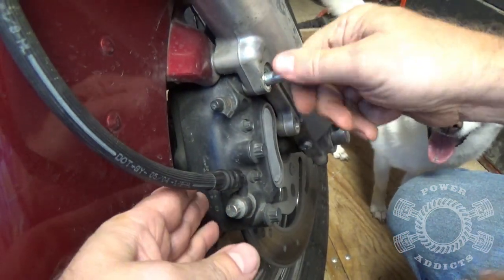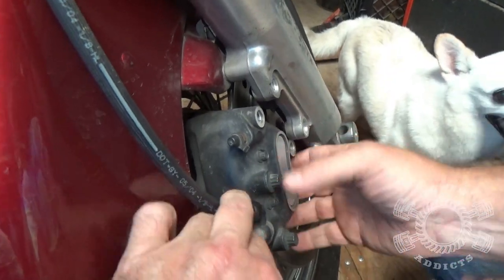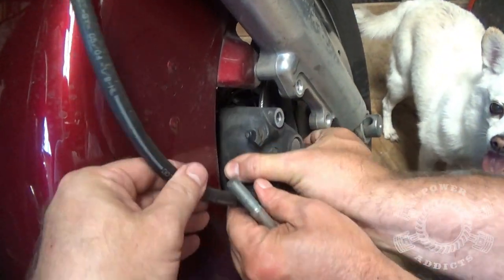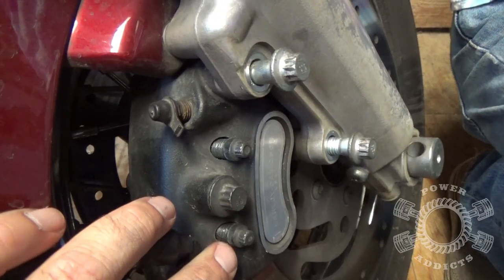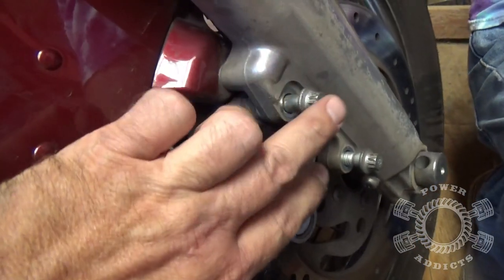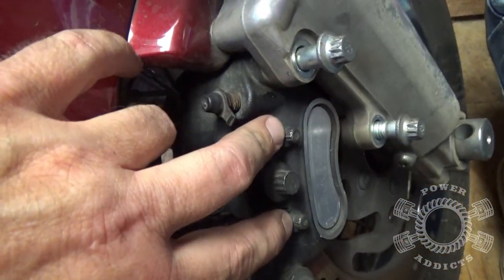Once you get the last bolt loose and pull it out, look at that — it slides right down. Bring it off like that. Now I had a bit of a 'duh' moment: put the caliper back in place and just thread these bolts in a couple turns, because I forgot to loosen these bolts up first.